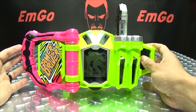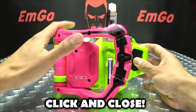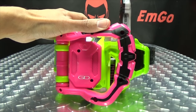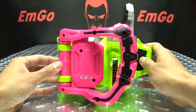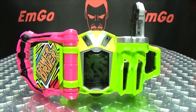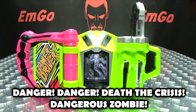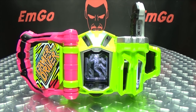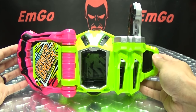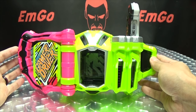And now we will move on to level three. So we will close up the driver, remove the Gashat, and plug it into the second slot, and open it back up. Wait for it. And that's a pretty cool level three jingle right there. I like it very much. There you have Dangerous Zombie in the Gamer Driver.